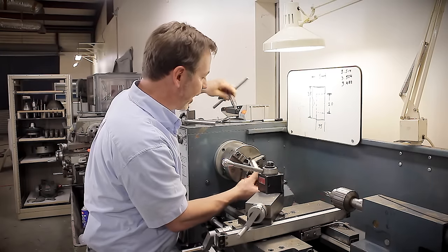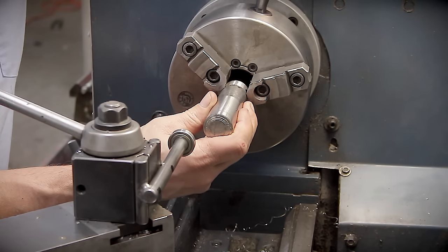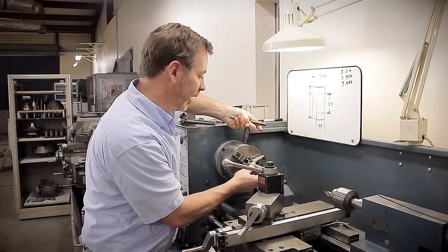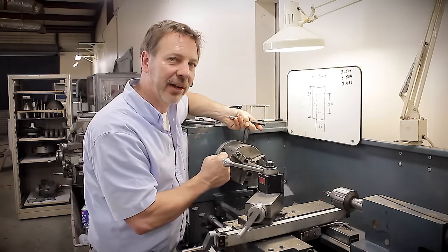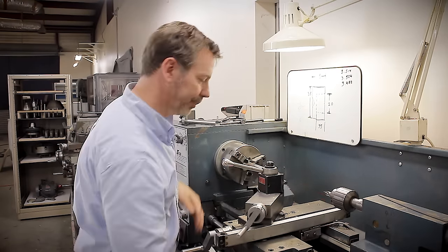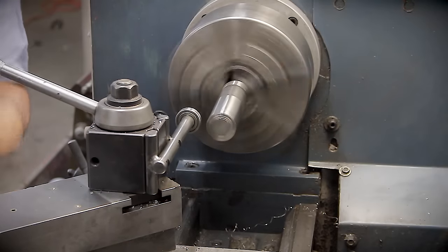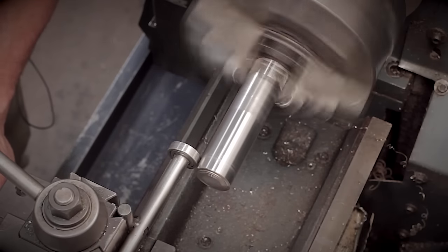I'm going to set a part up on the lathe and I'm going to purposely set it out of round just so you can see what's going on here. When you do the part to line up with the bearing, you don't crank down on the chuck — not yet at least. So we just want to make it nice and firm, bring the bearing over, turn the lathe on and bring the bearing right into the material.